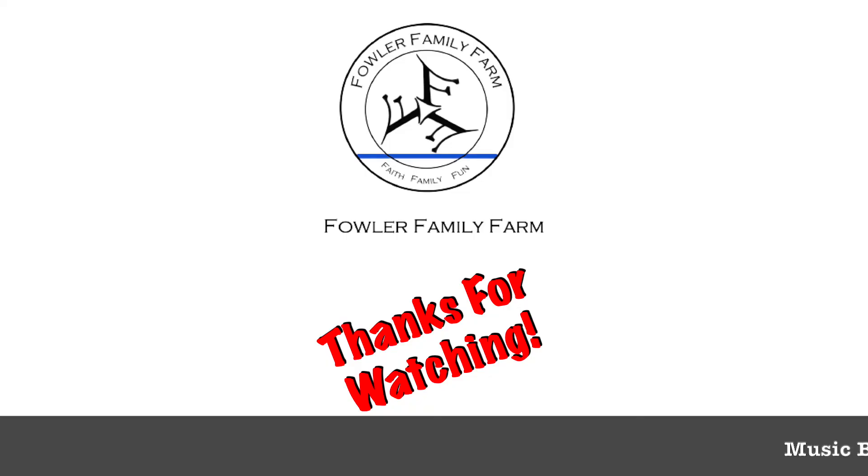If you guys are new to the channel, make sure you hit that subscribe button. If you like the video, please hit the like button. Tanya, you got anything else? I don't think so. Thanks for joining us. Remember, do the good — at the Fowler Family Farm.